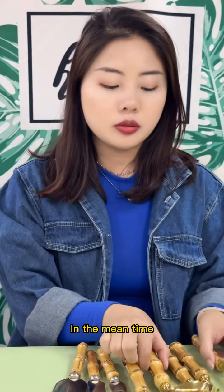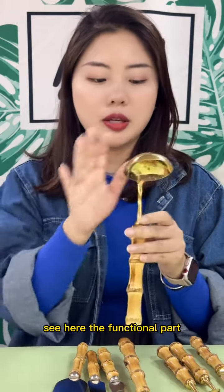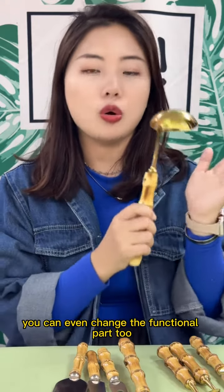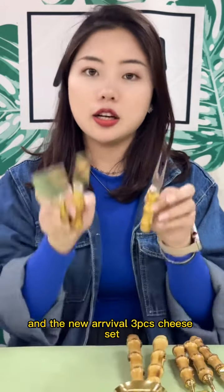In the meantime, if you want to know more about how to put your logo here, see the functional parts — we can change their style and designs. You can even change the functional part too, like this spatula, ladle, and rice turner, and the new arrival three-piece cheese set.